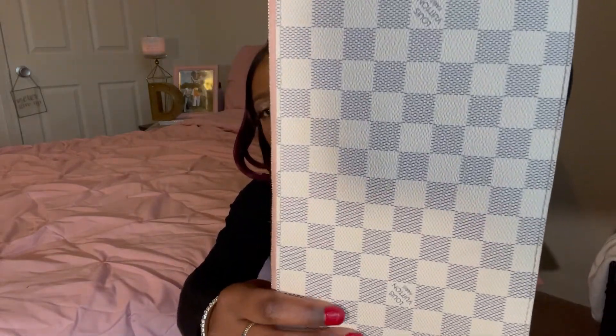Here is how it is looking before. Here is my magic eraser with the Dawn dish soap and warm water. You do want to make sure you give it a good wringing out — you don't want it to be soaking wet when you put it on your bag and rub. I'm going to do one side so you guys can see the difference.